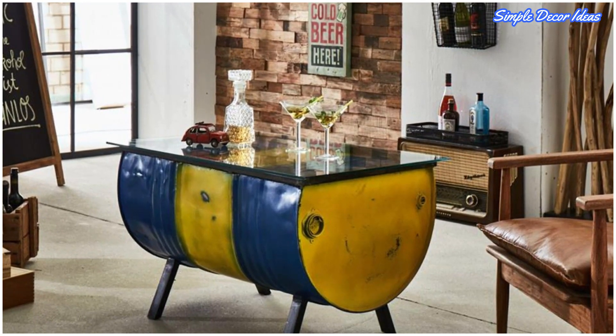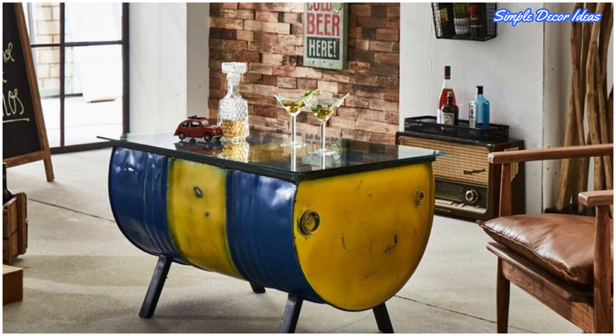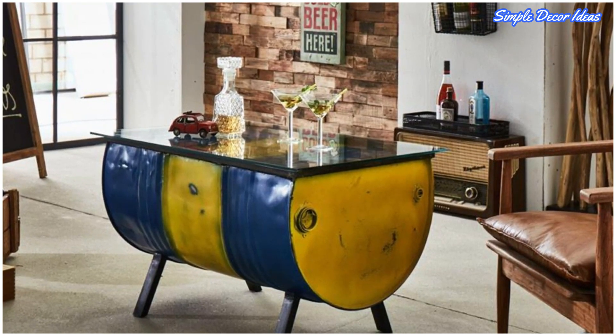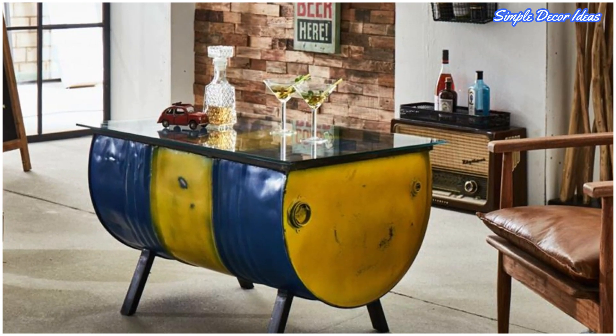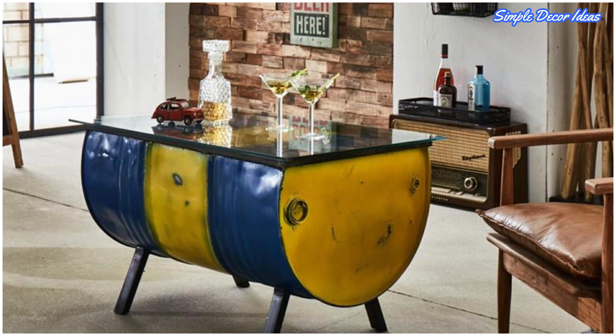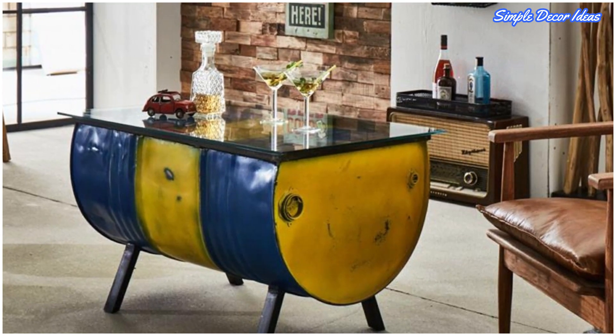Now a quirky coffee table, the side of this once battered oil drum has been sawn off and fitted with a tempered glass table top and matching black legs. You could add a lick of paint to the barrel to tie it in with your color scheme, though you might need to consult a professional to cut it into shape.